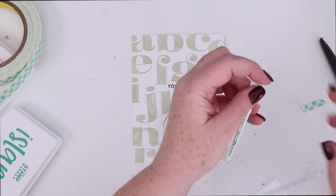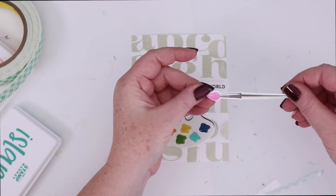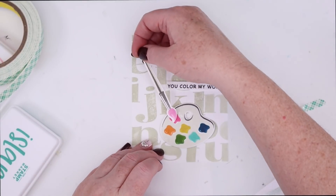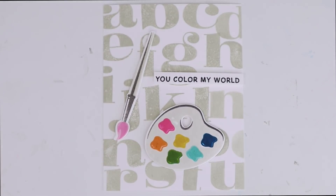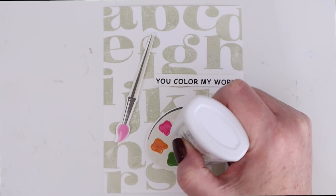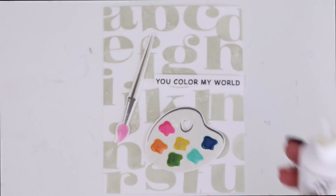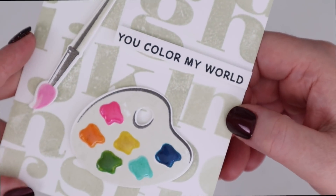I just love the way those alphas look as a background. I think they are just such a super cool font that they really make a fun and kind of whimsical background for a card. I popped up that paintbrush as well on a thin piece of foam tape, and now I'm adding some Nuvo Crystal Glaze to each of those little paint palettes, and also to the tip of the paintbrush so that the paint looks nice and shiny. You can see how the alphas in the background have a subtle look but also a fun, artistic quality.